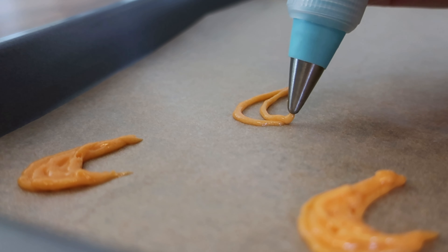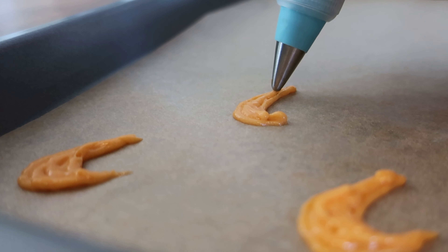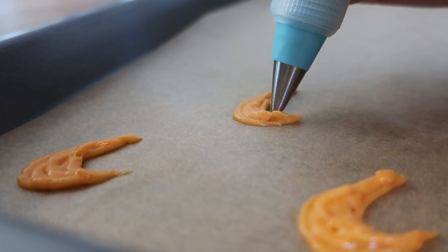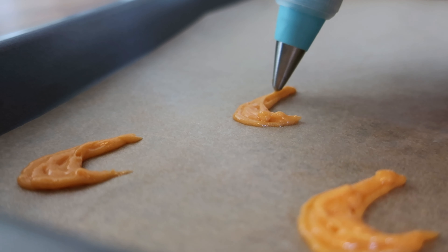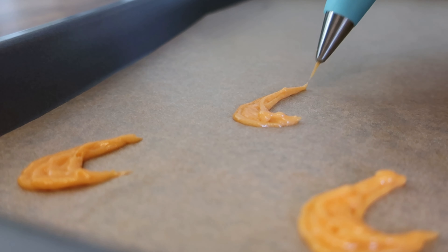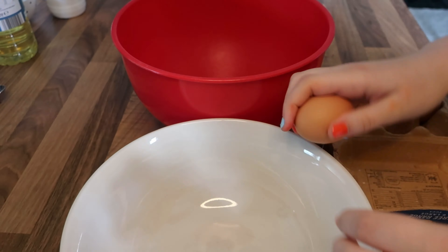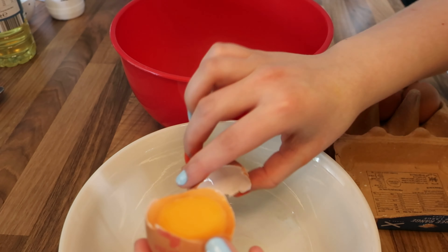It only got harder because the batter started to melt — I think the room I was in was just too hot. This was a disaster; it wasn't what I'd planned at all. I could have easily redone this and made it look a lot nicer, but I was on a time crunch and I was too lazy to redo it. When I finished piping, some of the logos got a lot bigger than planned because the batter was so difficult to control.